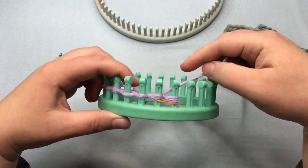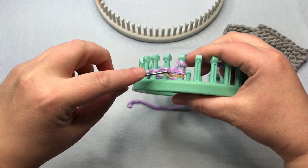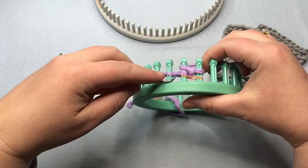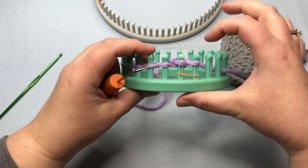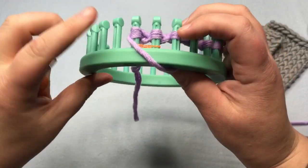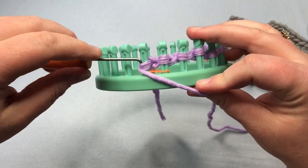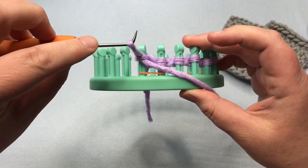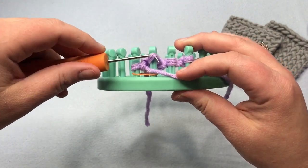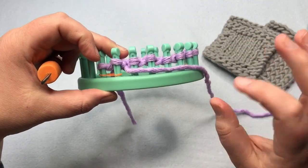So whatever knit stitch you're going to do, go ahead and start working that. You're going to work all stitches all the way across your row. Don't worry about any of the stitch markers — you're simply working all pegs. Go ahead and work all pegs. Pause your video right now and I'll meet you back when you're ready. When you come to the end, we just want to purl stitch. Put your yarn below the loop and just pull upward, making a new loop. Take it off and put it back on. Keep repeating this all the way to the end of your row.